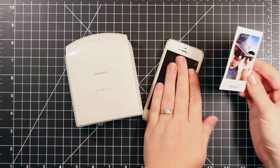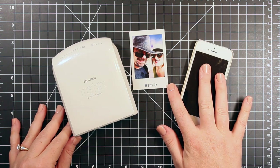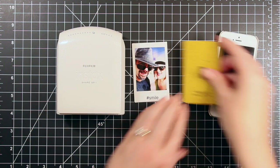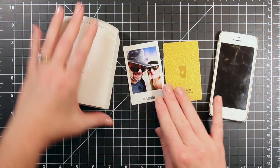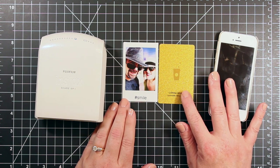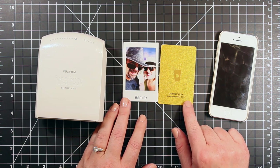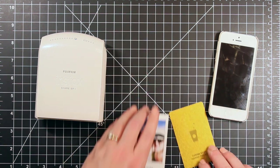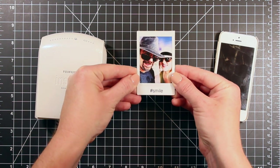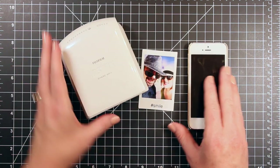Hi everyone, it's Carissa at Sprinkled with Glitter, and I am here with an Instax Share photo printer review today. This is the printer here on the left, and you can see that the photo there is in the middle. These photos are about the size of a credit card or a gift card, so I wanted to show you all of this in one frame so you could get an idea of what you're getting. I made a project with one of these photos over on my blog today as well, so you can check that out and see how to incorporate it into your crafting. That's why it has that little smile stamp on the bottom of it already.